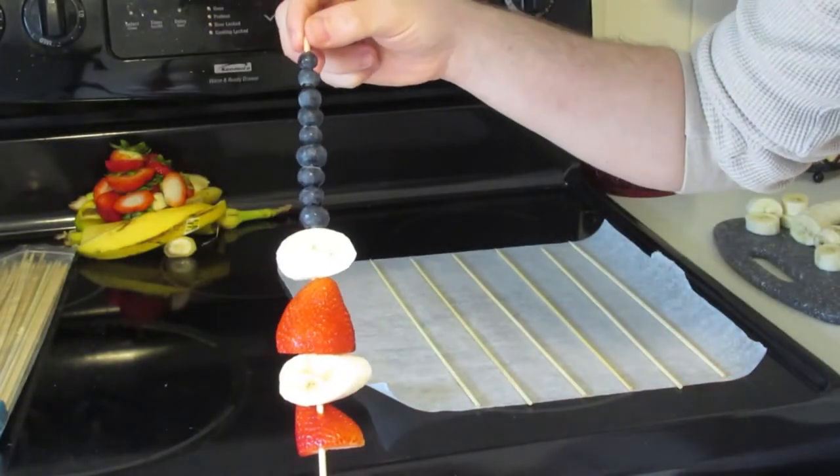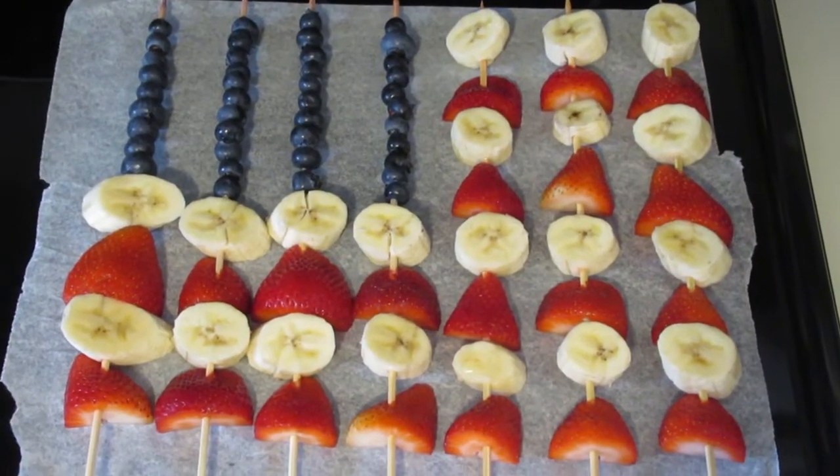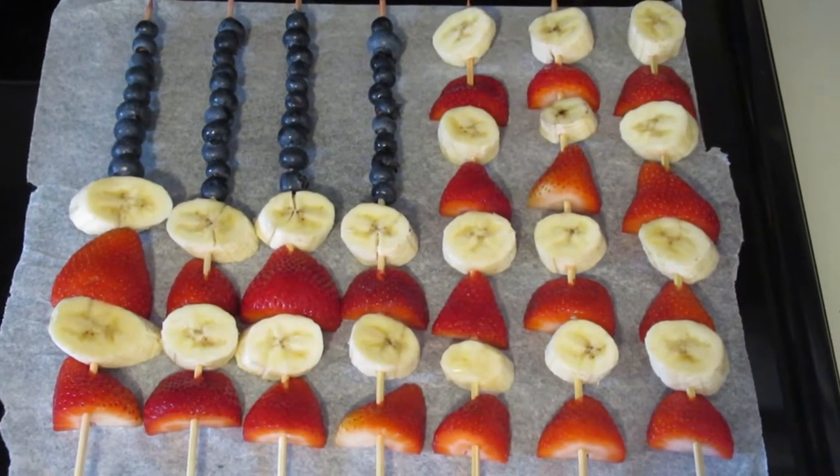And that there is what the first one should look like, and so that there is your finished product. Now time to plate it.